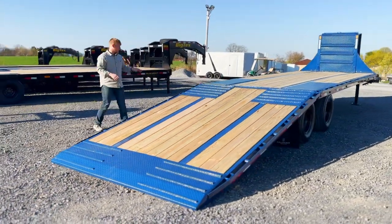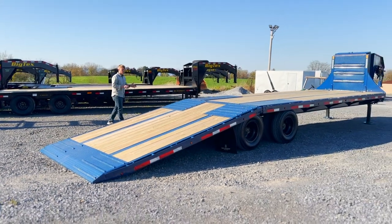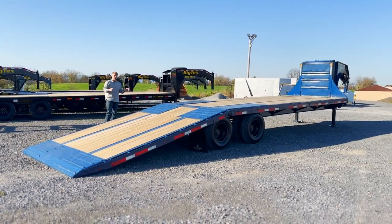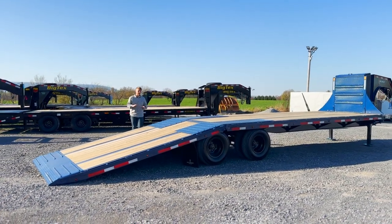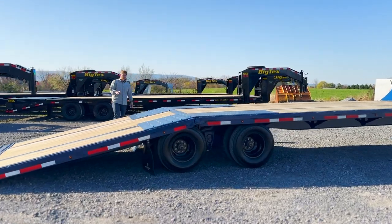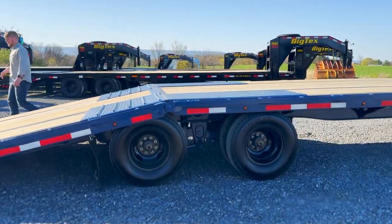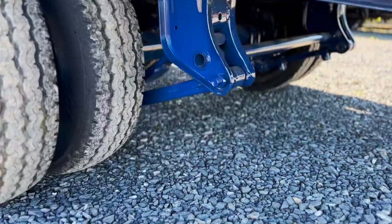They make this one with two 10,000 pound axles, but this one has two 12,000 pound axles, and this trailer is rated for 26,000 pounds. I think it weighs about 8,500 pounds. The adjustable suspension underneath — that's the HD suspension — is also a standard feature on the GNX and the GNX-D.